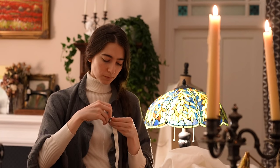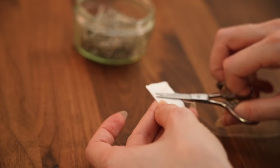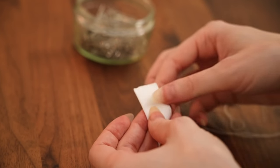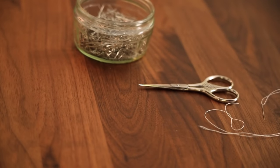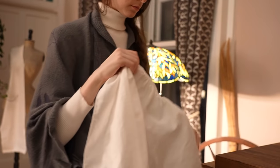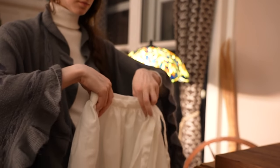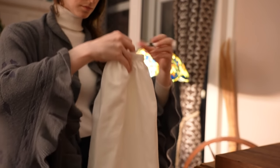And thus, your apron is complete, ready to accompany you on all manner of messy adventures. The benefit of using a hard-wearing plain cloth like cotton or linen is that it can very easily be just thrown in the washing machine and cleaned as often as needed. Good, strong hand stitching will withstand many rigorous washes and, I find, often will outlast the fabric itself. So don't be afraid to put this new friend to work.